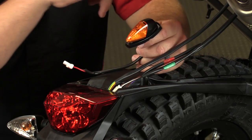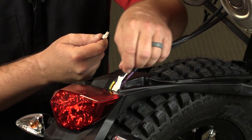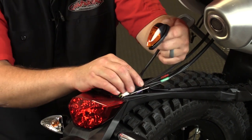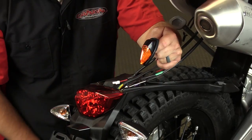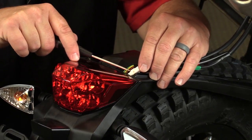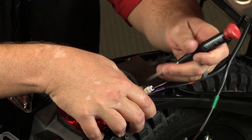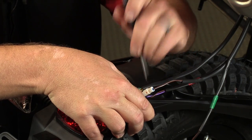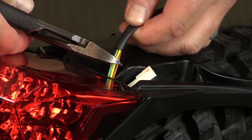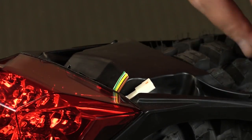A really neat thing I like about these Sick-Ass turn signals is they are KTM specific. So we're literally gonna unplug the stock turn signals and plug these guys in after getting everything set up — I really like that plug-and-play feature. The next step is to remove all the factory connectors. This is done by using a flat blade screwdriver, pushing down the pin, and then pulling the two pieces apart.